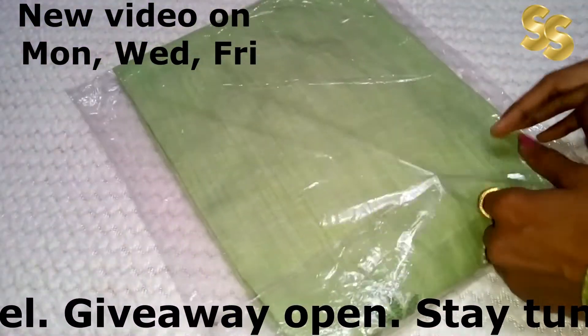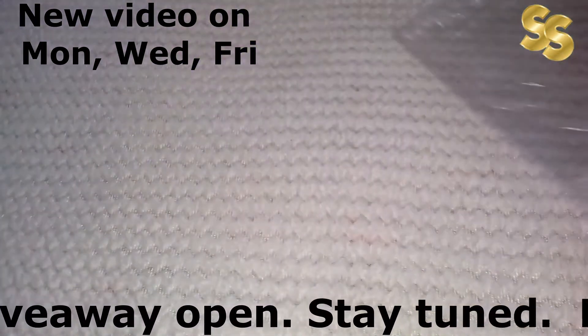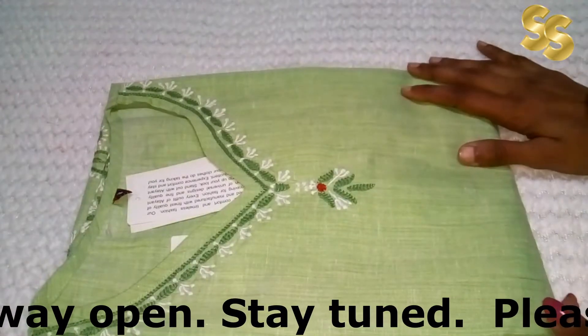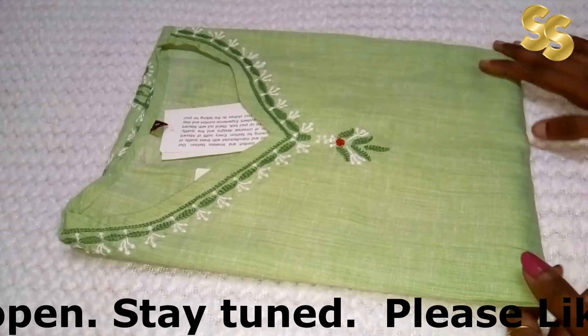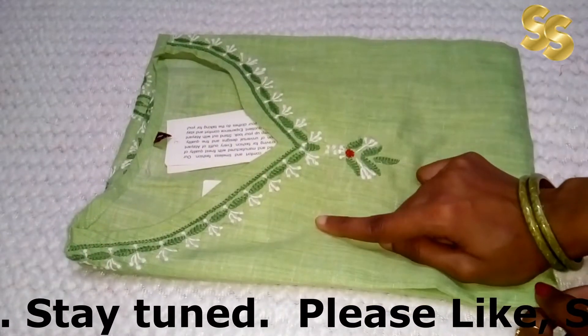If you liked this video, please like and share it with your friends and family. You can also purchase it for your holidays and loved ones, because it is so affordable and nice. It will look very good. For this summer season, it is a fiesta green color.